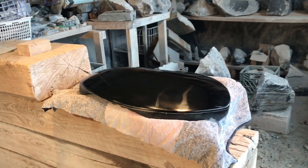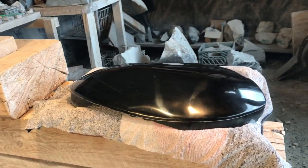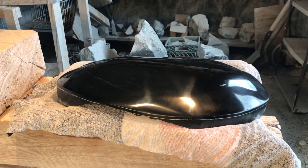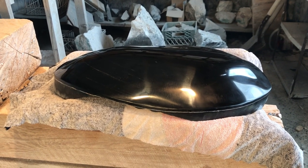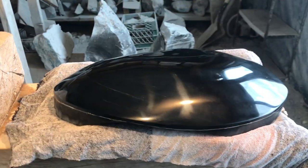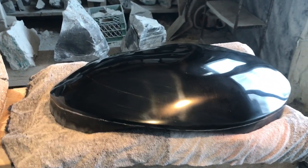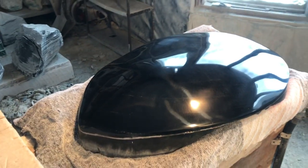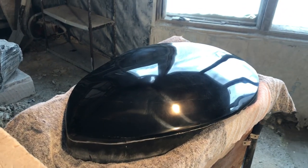In front of you is another piece of obsidian that I've been working on. It is for the Dragonfire sculpture. It is about 21 inches long and, as you can see, it is highly polished — I polished it through all its multiple different degrees to get it to 100,000 diamond polish.